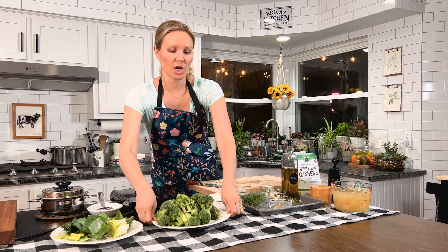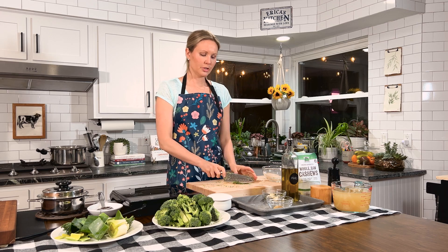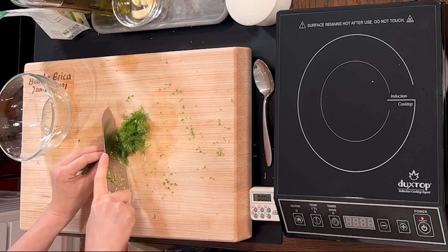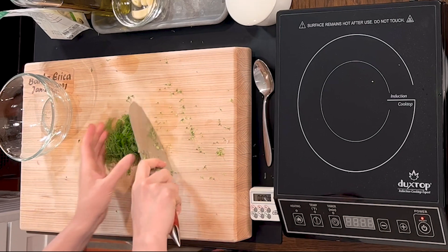Next I'm going to chop up my dill. You need about a quarter cup of dill — once again just a rough chop. I like to put all my seasonings into the soup, but you could reserve a little bit of dill for toppings at the end.